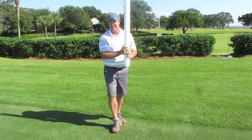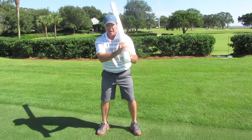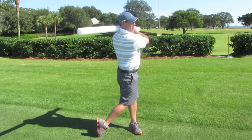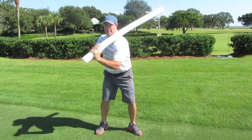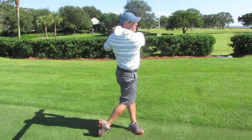Then finally, one of the best tips I give for recreational golfers is to place a pool noodle or a shaft on your left shoulder and learn to finish your golf swing. Turn all the way through until you can see that pool noodle out of your peripheral vision.